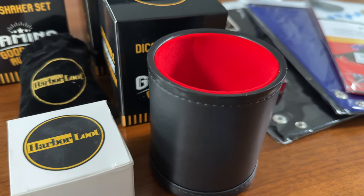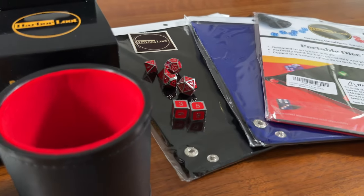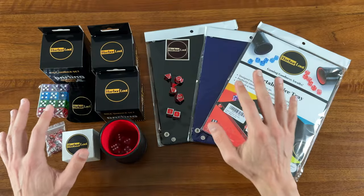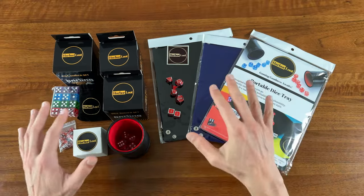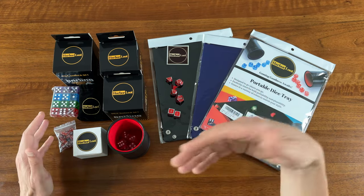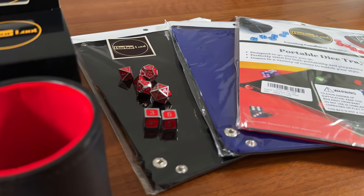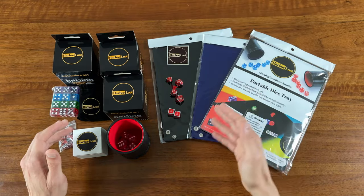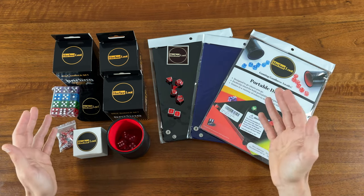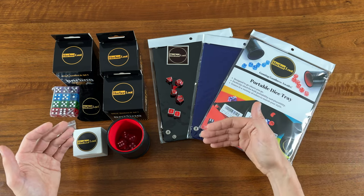I am super excited about all this loot and I can't wait to try them out. If you're interested in seeing more about these products, I plan to do an in-depth review in a future video. I want some time to actually play around with them and really get a feel for them before I do, so stay tuned. In the meantime, please check out the Harbor Lute site — I've got an affiliate link in the description that doesn't cost you anything extra but really helps out the channel.